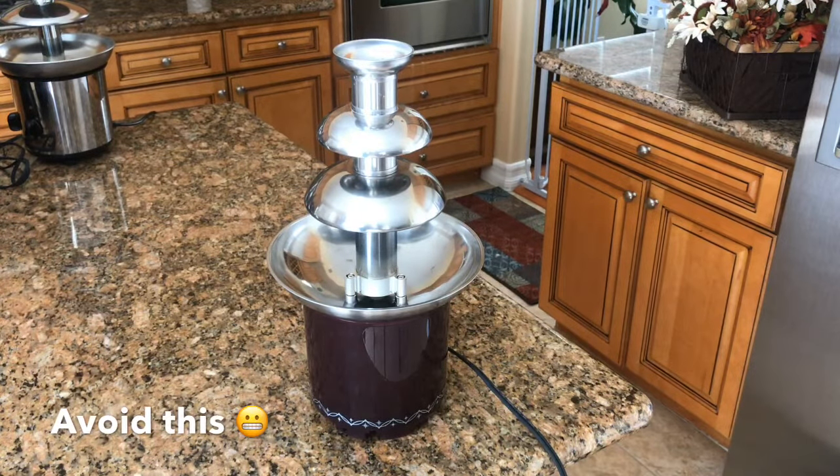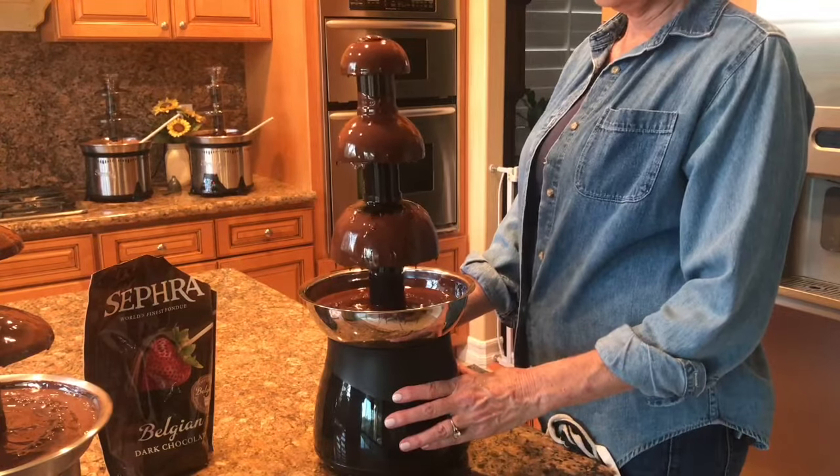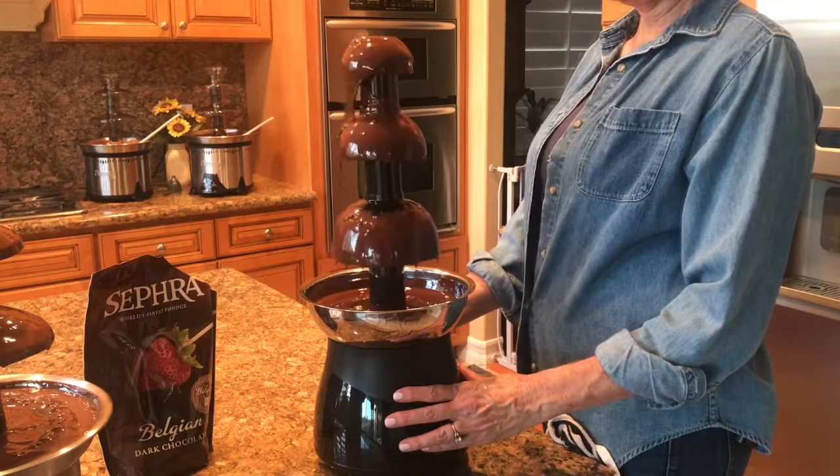I noticed with this one it was quite quiet in the beginning, and then this happened. Perhaps you've heard some disparaging remarks about home chocolate fountains — like how loud they can be, how hard they are to clean, and how cheaply made they are. Well, just let me say this: all chocolate fountains are not created equally.